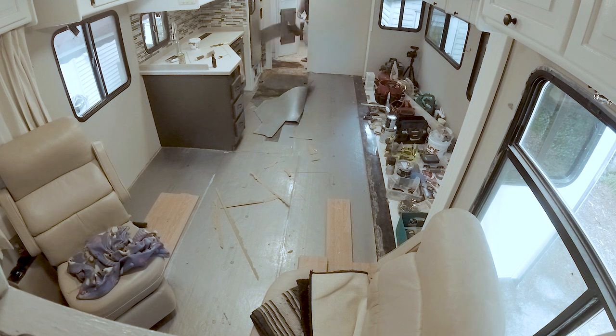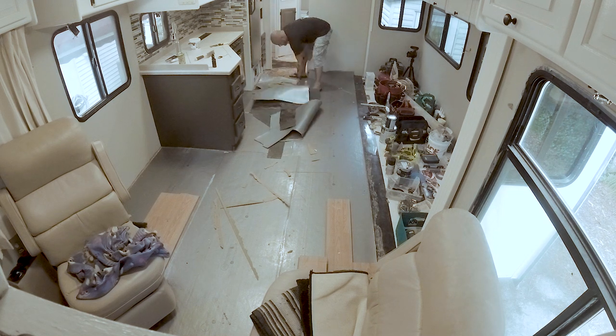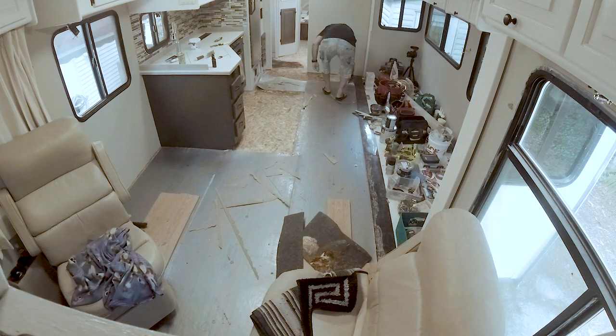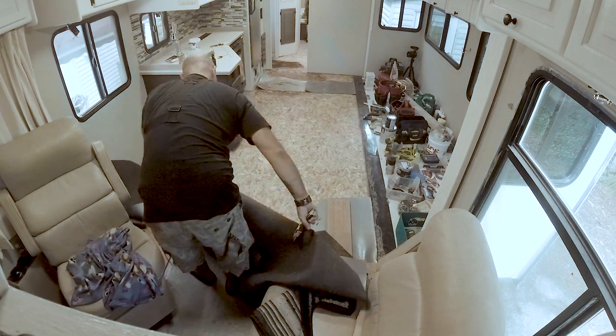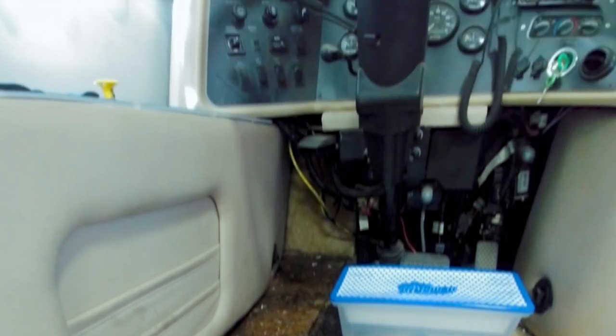I continued in the kitchen area and hit some spots where the padding beneath the wood was stuck to the floor. However, there was no moisture or mold there, which led us to believe it came from some sort of spill. The main living area went pretty quick with no issues until I hit the driver area, where I found a lot more moisture under the dash and all around the driver seat.